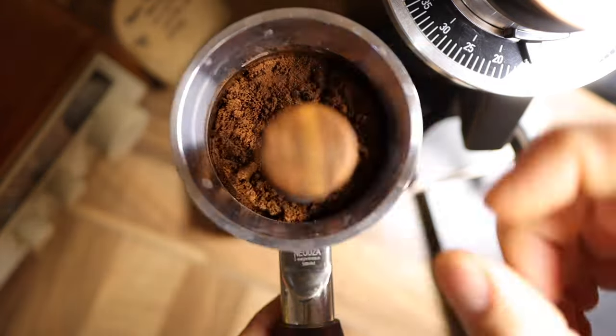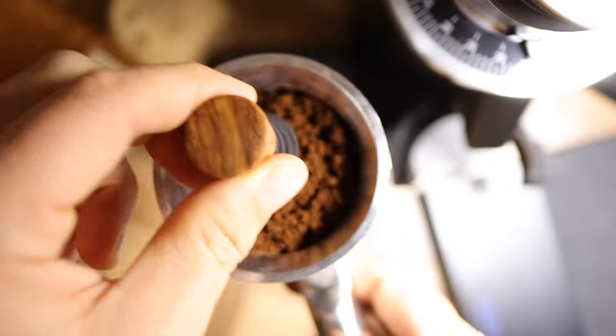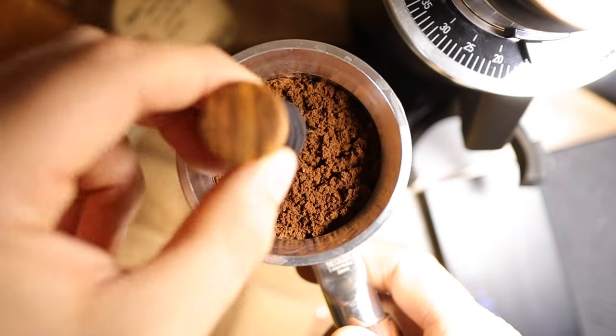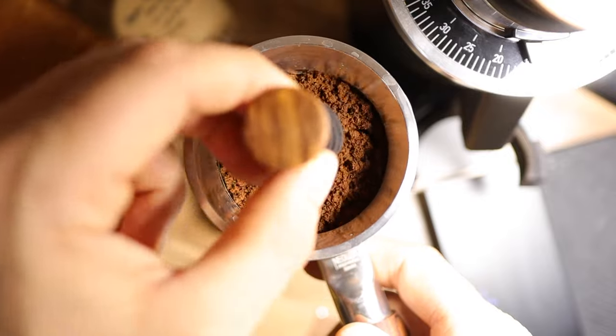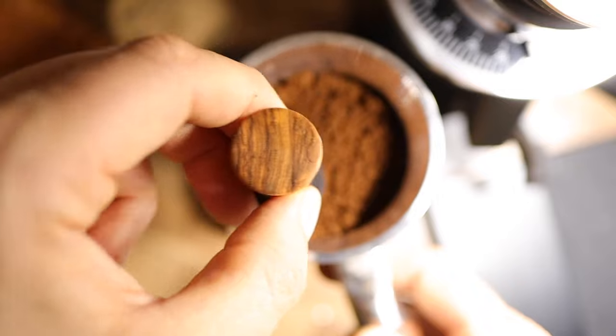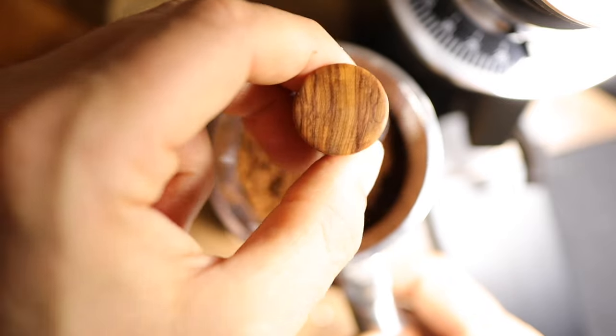Let's do a little bit of WDT as well, make sure our grounds are distributed nicely. Lance Hedrick has recently done a lot of research talking about distribution, and as it seems, the Weber cup is the best way to distribute — but I don't have one, so I'm just going to use the WDT.